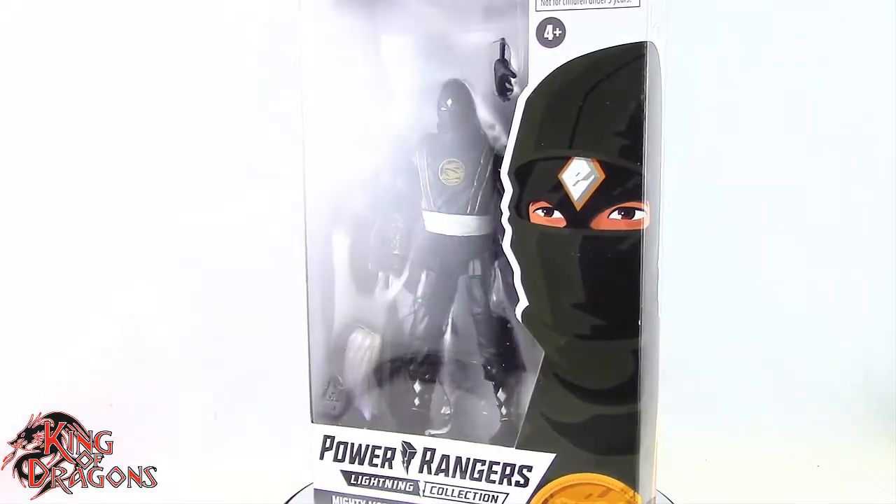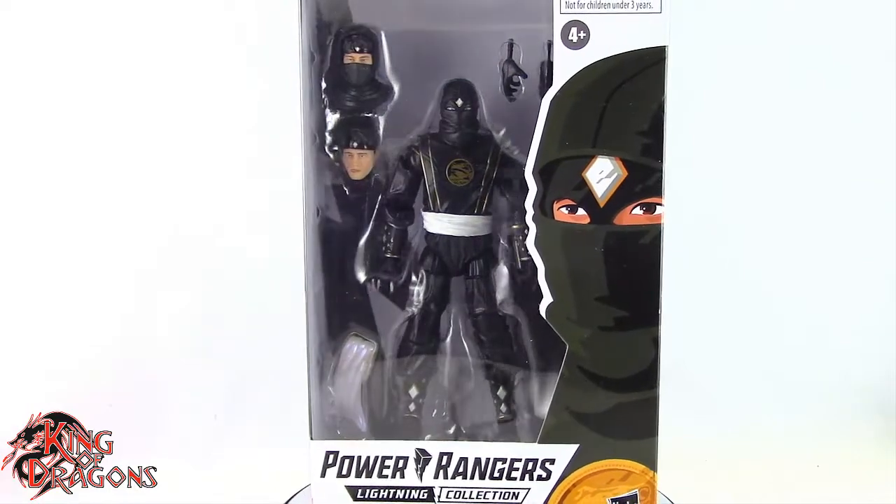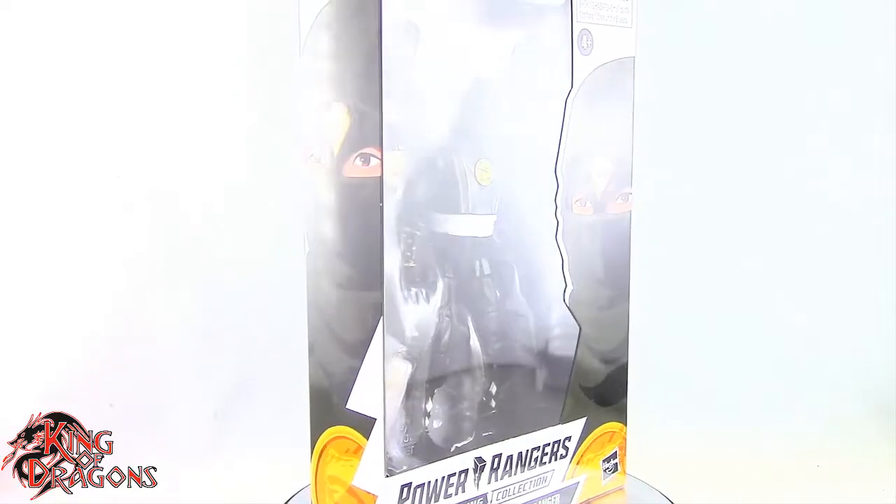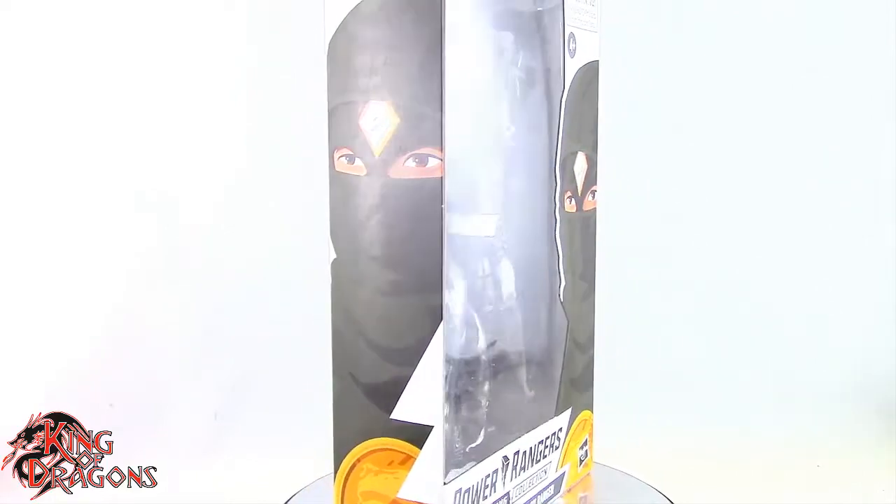What's going on everybody? King of Dragons 5000 here coming at you with another figure review. Today we'll be having a look at the Target exclusive Power Rangers Lightning Collection Mighty Morphin Ninja Black Ranger.